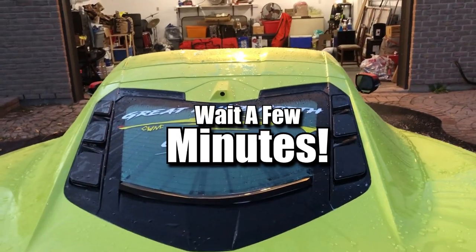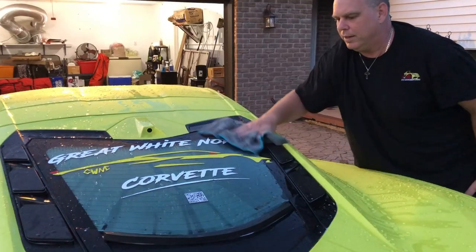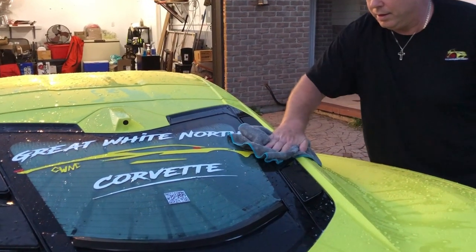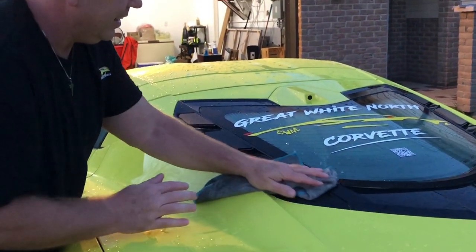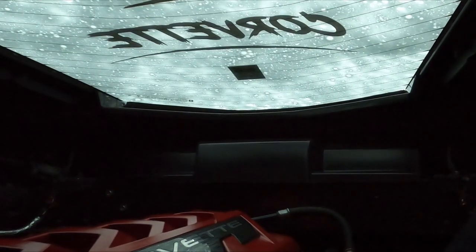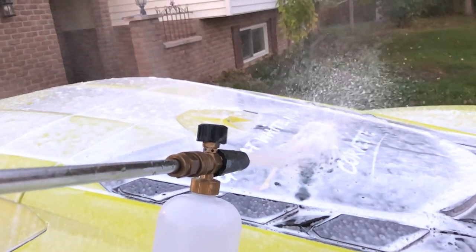Now I'm going to dry off the back hatch. They tell you to wait a few minutes before opening the hatch to allow the water to drain. As you can see, it kept the engine bay almost completely dry — only a few little drips got through, which is much better than before.